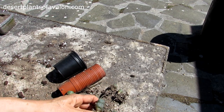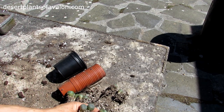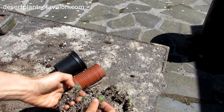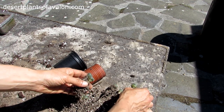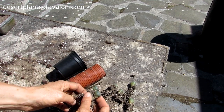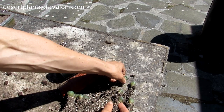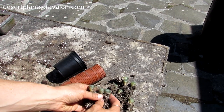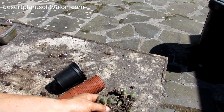These little Lophophoras — commonly called the peyote cactus — are actually grown from seed from my own plant, which makes it extra special. It's always extra special when you're growing seed from your own plant. Look at them, aren't they adorable — they've grown so much. Just going to separate them all out.